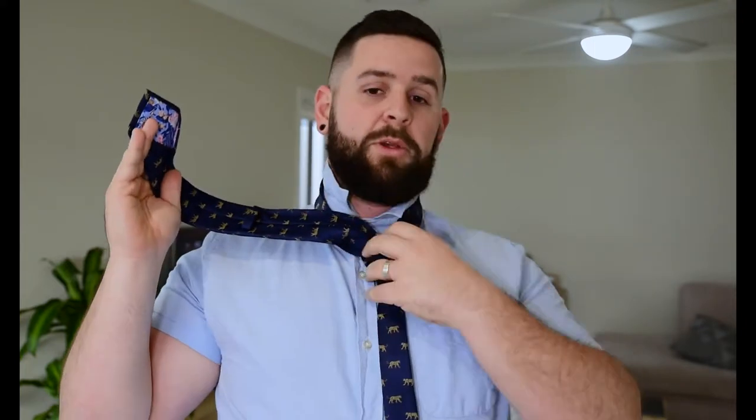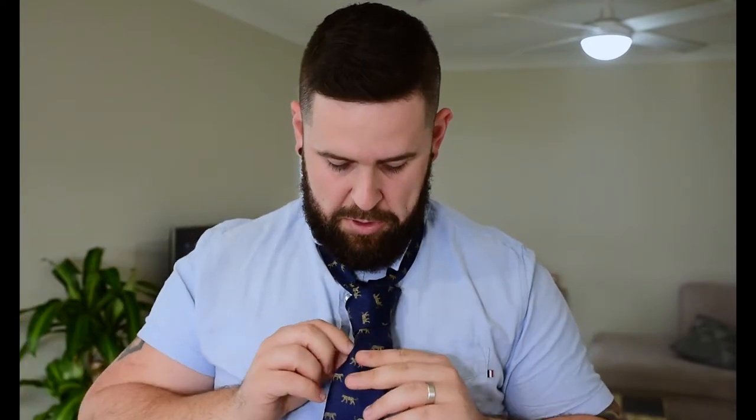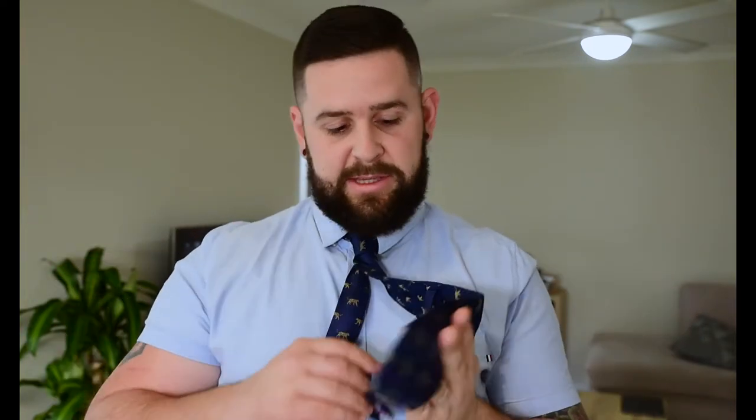Then again over, underneath, back over and under again — so you're basically repeating that step twice and pulling it through. Now what you'll see is you have this little bit here — get this, slide it through there, pull it down — and then it's just a matter of tightening it up to the point that you're happy with it. Tug on this bit to pull it up, pop your collar down. Once you're happy with it, get this, tuck it through the tag at the back so it doesn't poke outside halfway through the night and you don't look like a slob. And there we go — simple knot.